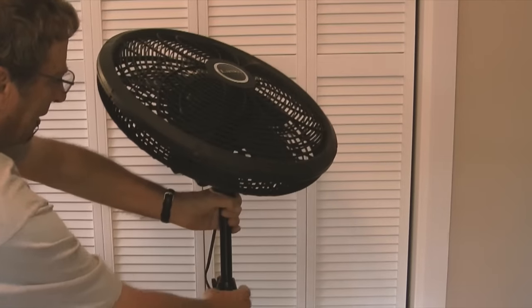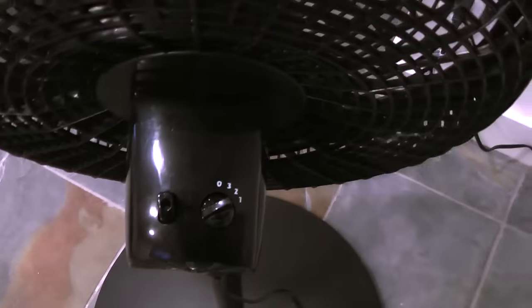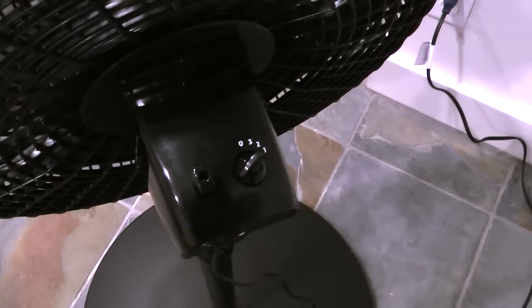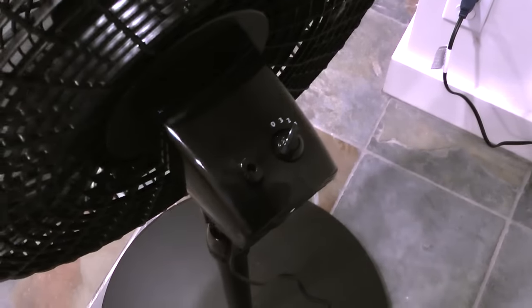After moving it to the exercise room, I'll start it up and see how it works. The fan has three speeds and an oscillation knob. If I want the fan to oscillate from side to side, I'll push the knob down. And to stop it oscillating, I'll pull the knob up.